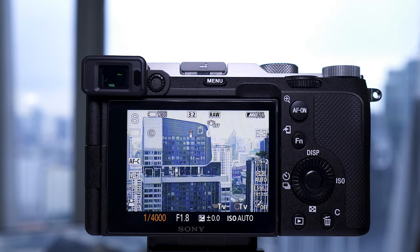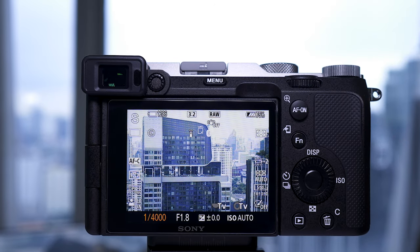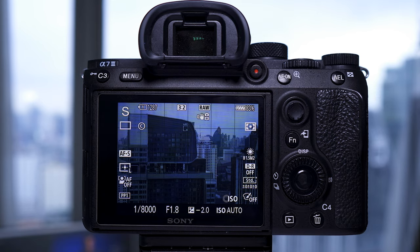Now some less obvious differences: the a7C has a fastest shutter speed of 1/4000th of a second, whereas the a7III shoots up to 1/8000th. However in silent mode the a7C will also shoot up to 1/8000th, though the rolling shutter is about the same. For dedicated silent shooters, the best option is still the a9 series.